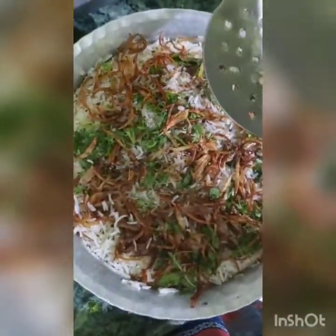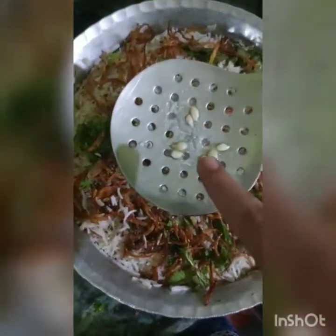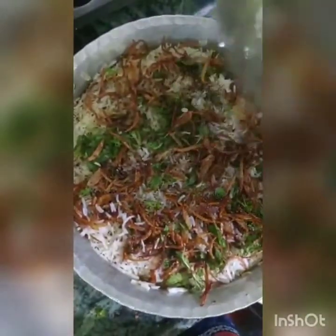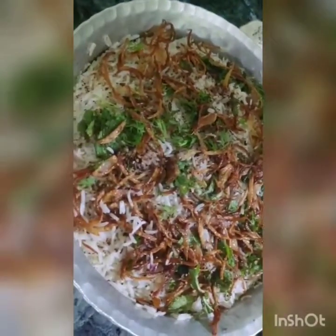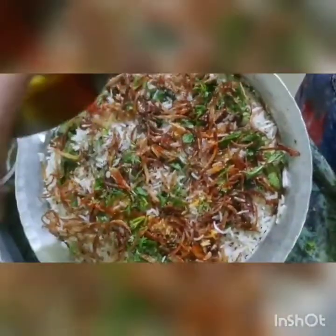Now I am adding lemon juice over the top. Then we will add orange food color and spread it on the biryani. It looks very beautiful.